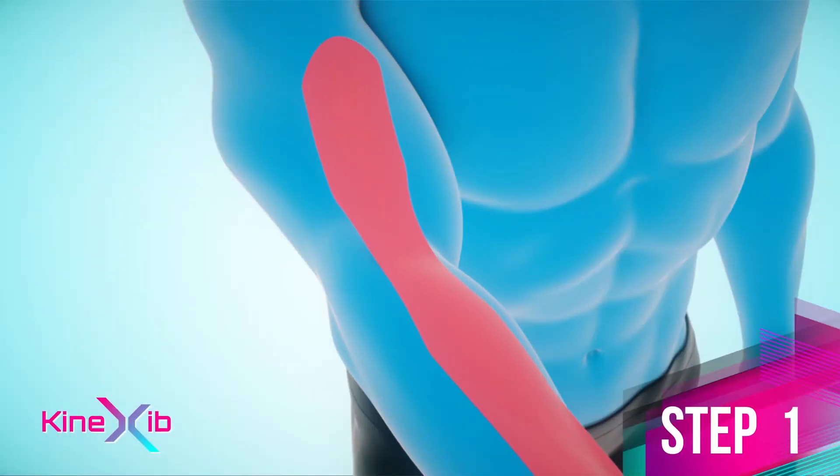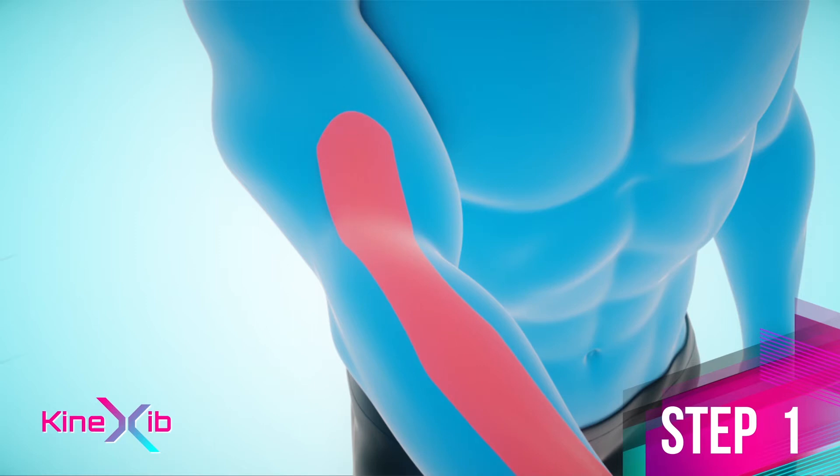Right over the point of pain, stretch the tape to about 70%. Apply the second anchor right above the point of pain without stretch.